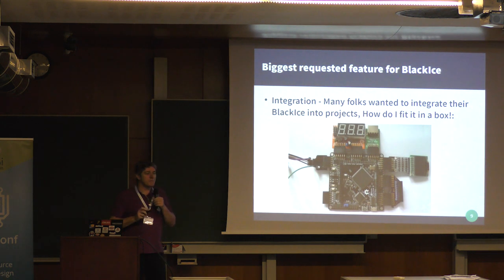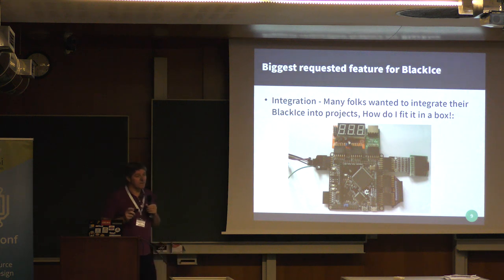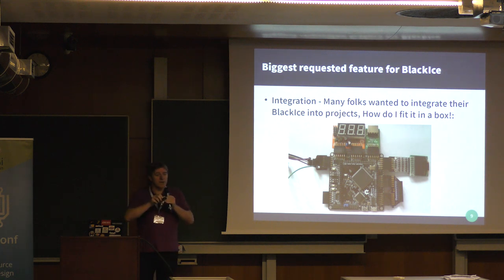One piece of feedback from the Black Ice community was that PMODs are great for prototypes and putting things together quickly, but mechanically they're not very sound. The PMODs are quite loose and difficult to secure. If you want to put this in another project, it's not very mechanically stable. You also end up with an unwieldy cross of components sticking out at different angles, making it very difficult to fit in a box neatly.